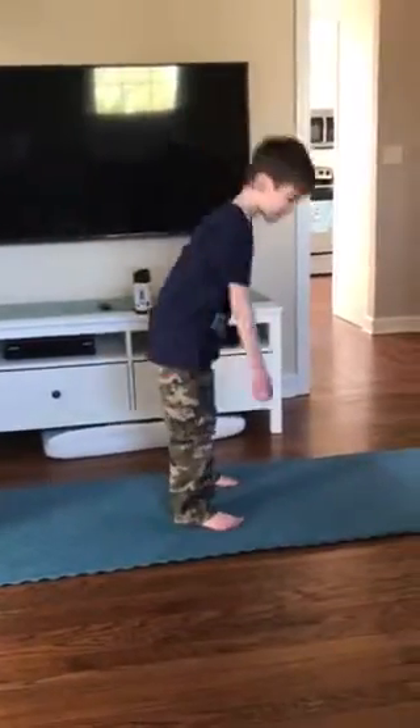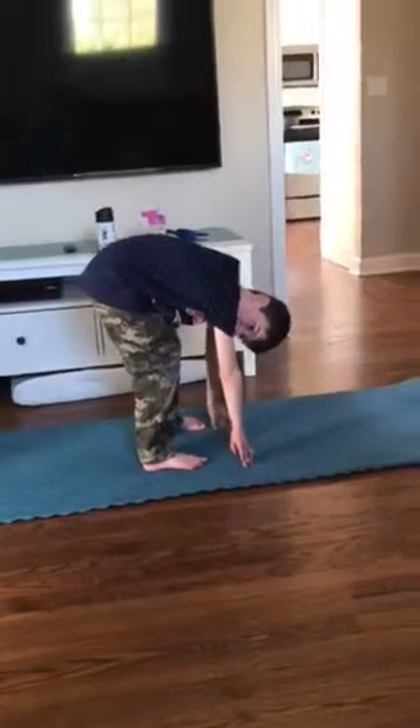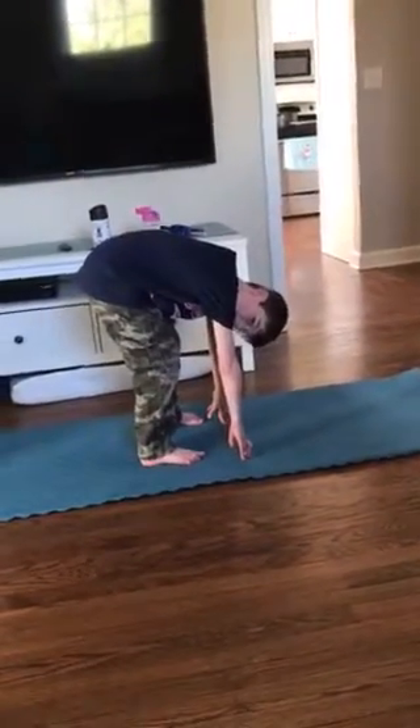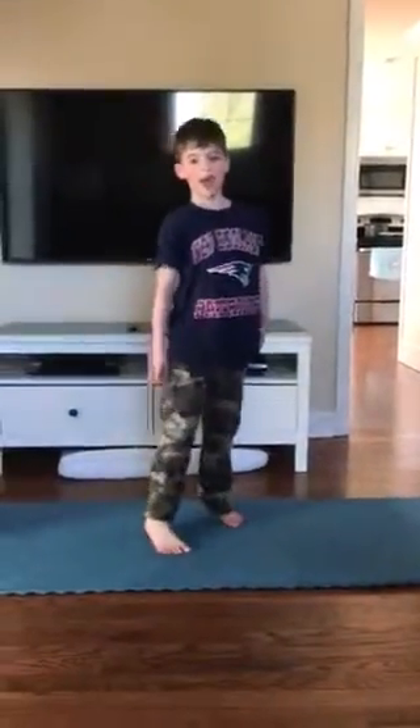Let's start out with the baby downward dog. Ready and go. 7, 6, 5, 4, 3, 2, 1. Every workout should be at least 8 to 10 seconds.